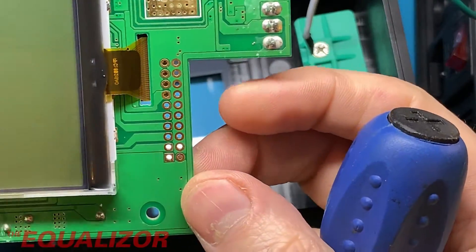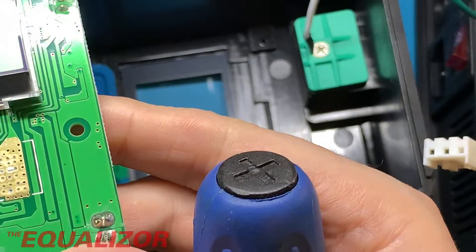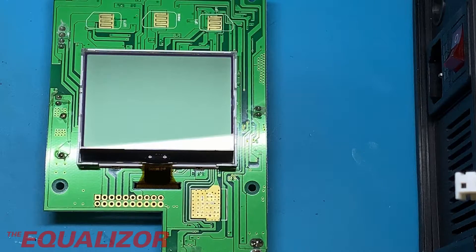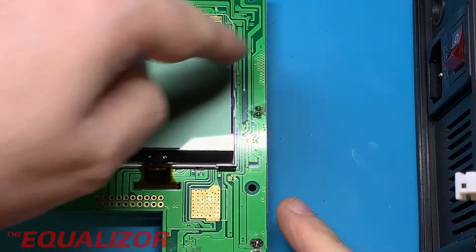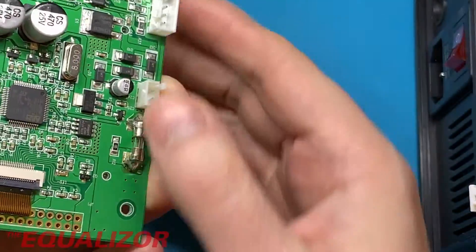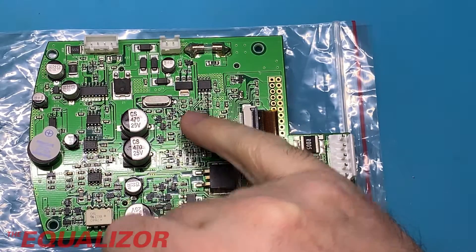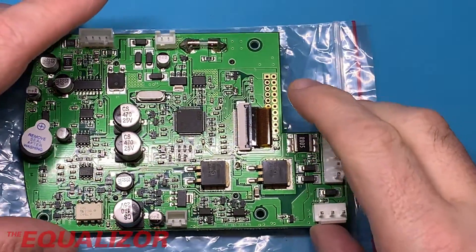That looks like a very standard display — I'm pretty sure I can invert that. It looks like the one in my transistor tester. Apart from some contacts for the rubber buttons and the display, it looks really standard. This is the board out of the iron and it's a really nice board — the quality of the components seems really good. The MOSFETs are a bit Chinese, but we'd expect that. There's really very little to it — all the grunt work has been done by the processor and the MOSFETs.